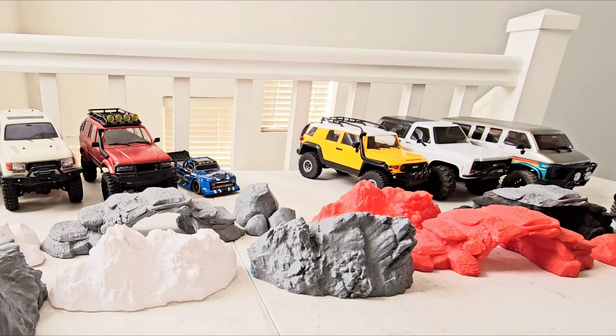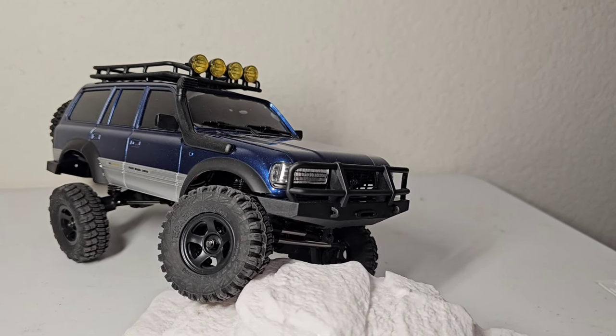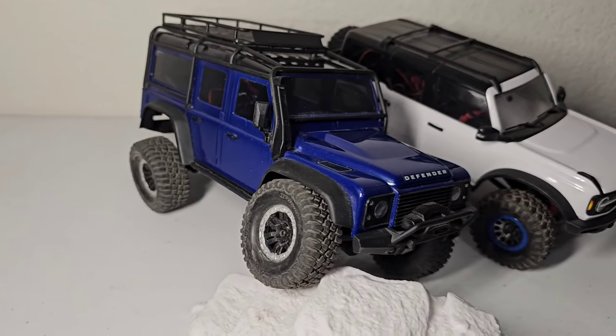What is up RC enthusiasts? Today I'm going to be comparing the FCX-18 to the TRX-4M.